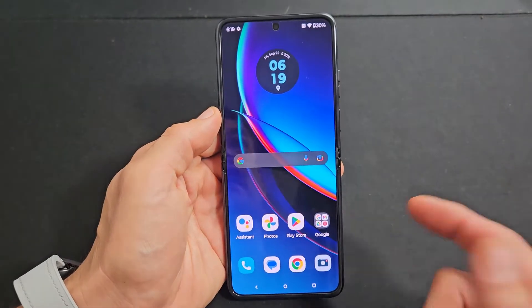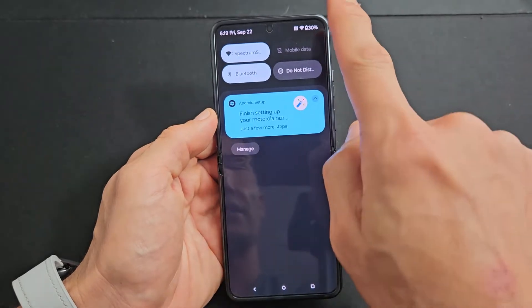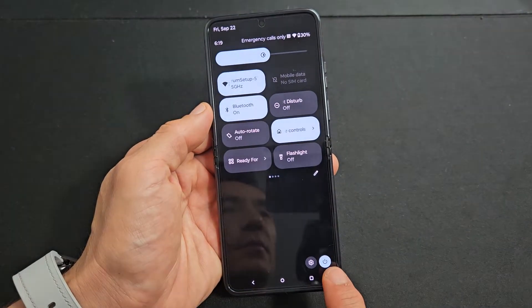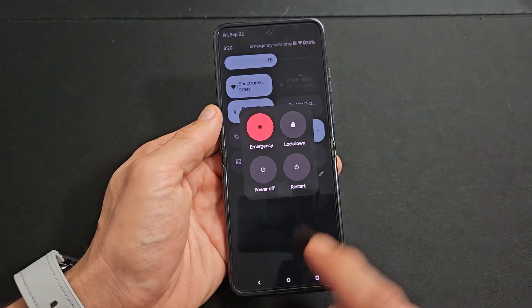Another way to restart or power down — slide down notifications, then slide down again, and the power button appears. Tap on that and you can power off or restart.